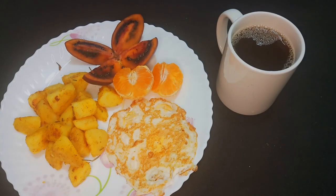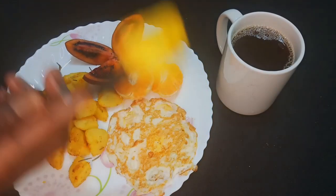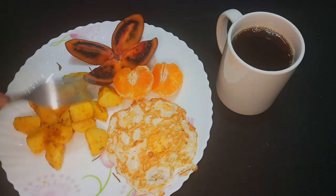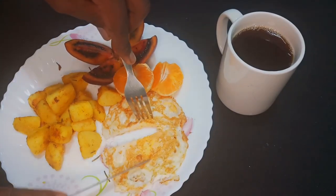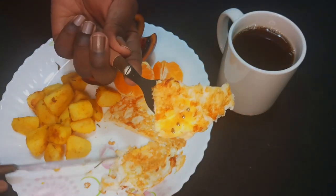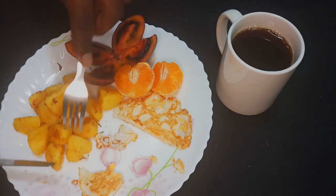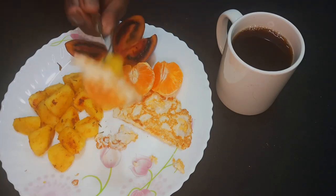Let's have a taste test. It tastes amazing — you can taste the rosemary and you can also taste the turmeric. I'd vote for this recipe! Then let's taste the egg — as I mentioned, I like my egg well done. The egg is also delicious.